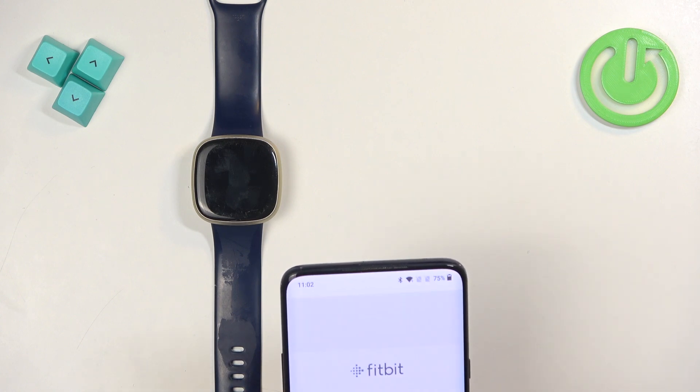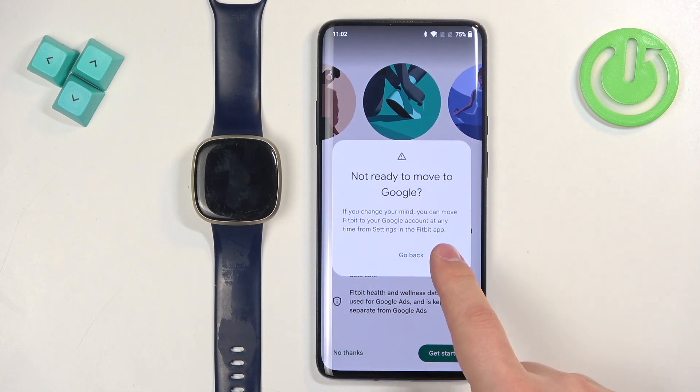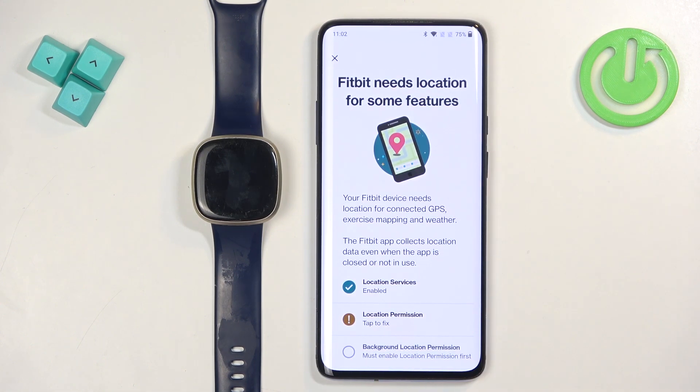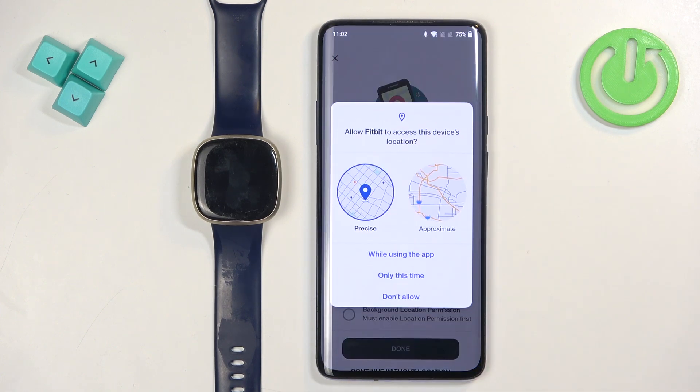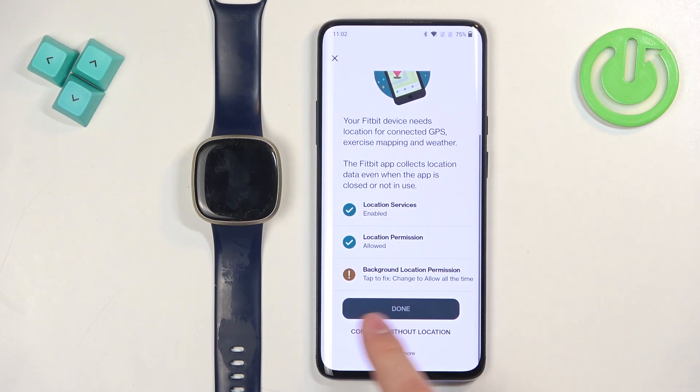Tap on Sign In. Here I'll tap 'No Thanks' and 'Got It'. Right here we're being asked to allow the location permission — you can do it by tapping on the warning and then tapping on the permission.